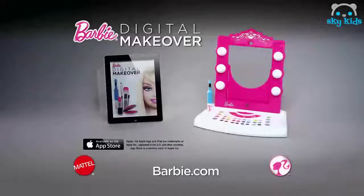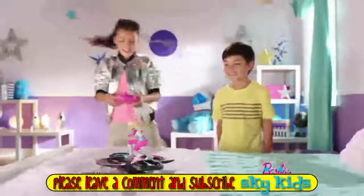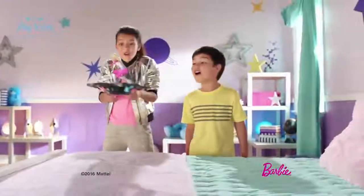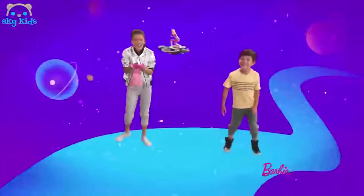Barbie digital makeover — batteries and iPad not included. Barbie hoverboard! Blast off, fly! Flying through space, out of the squirrel — you're in control. Fly, Galaxy Girl! Barbie hoverboard.